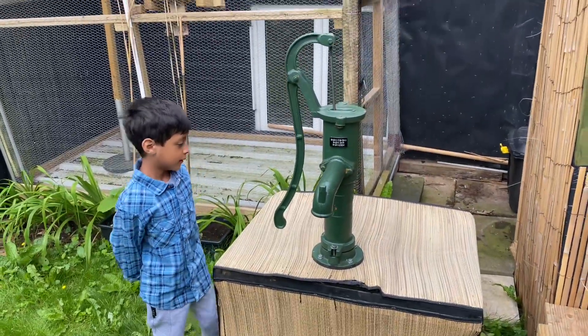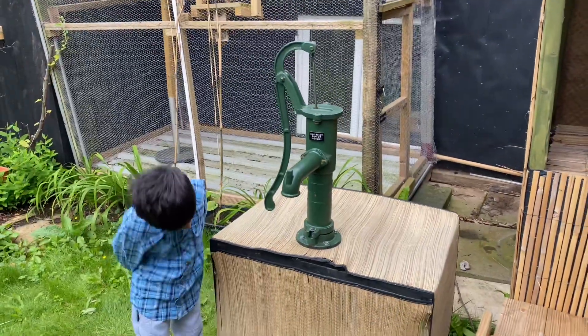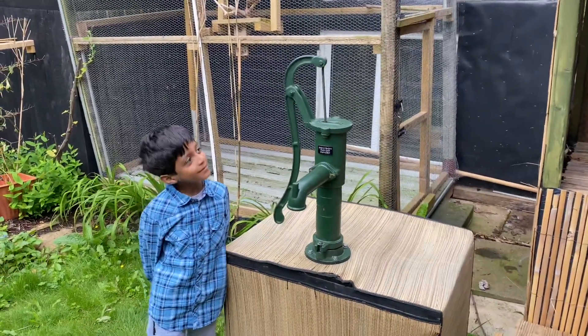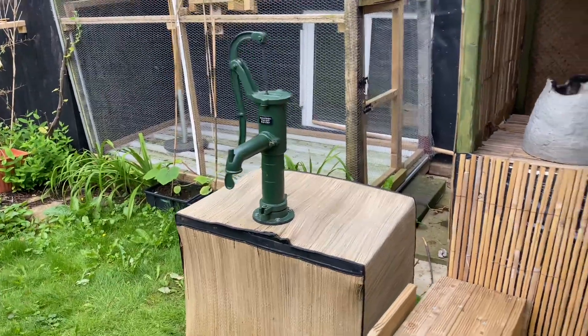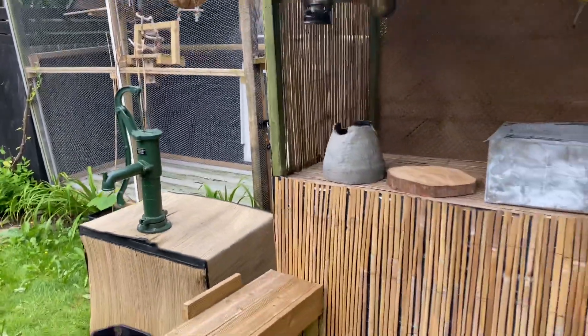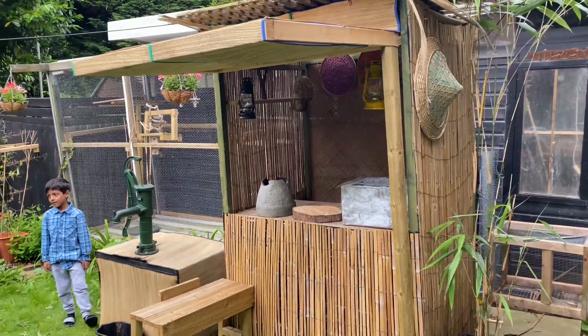This is used in loads of countries like Bangladesh, and to be honest, this is probably the first Bangladeshi tube well in the UK — I've not seen any other YouTube videos of one. This whole place I'm trying to make like Bangladesh because I love Bangladesh so much.